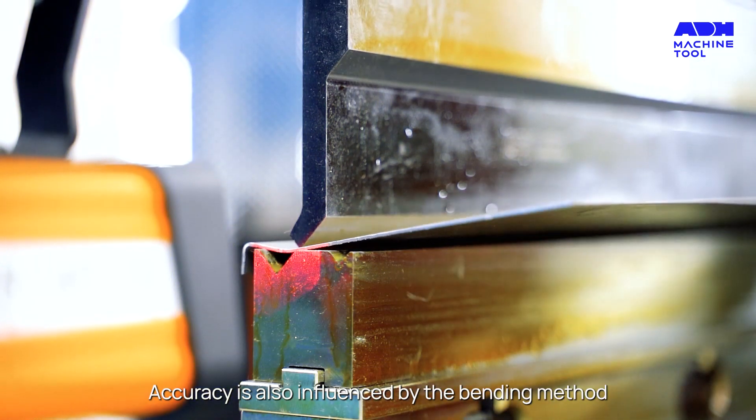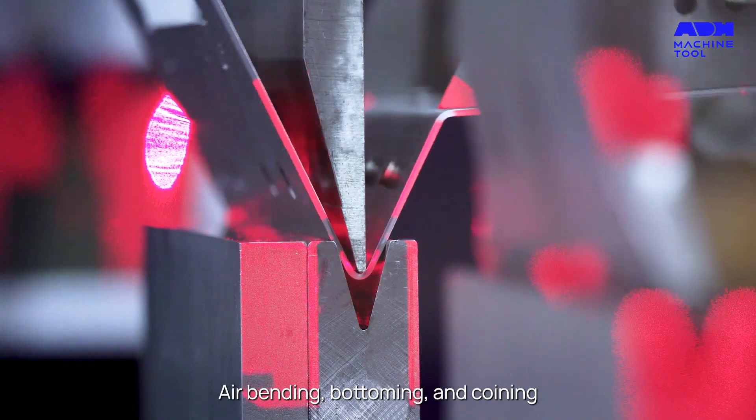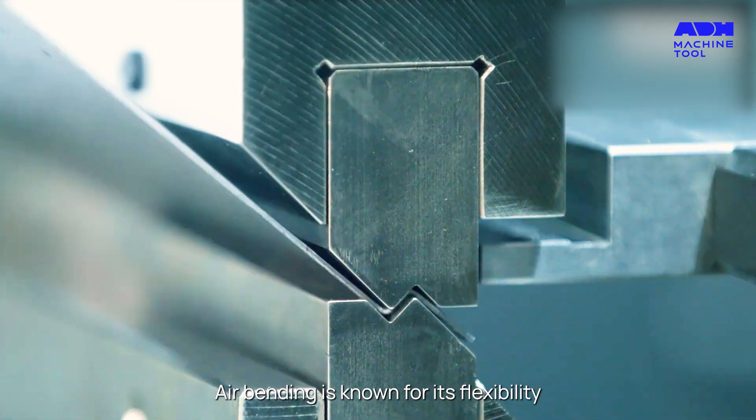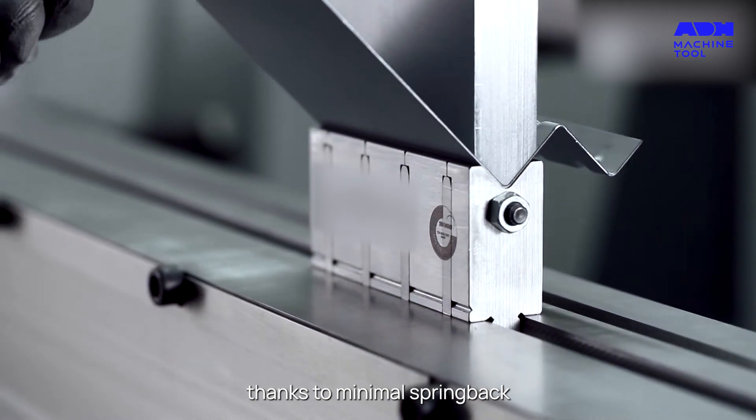Accuracy is also influenced by the bending method: air bending, bottoming, and coining. Air bending is known for its flexibility, while coining is celebrated for its high accuracy, thanks to minimal spring back.